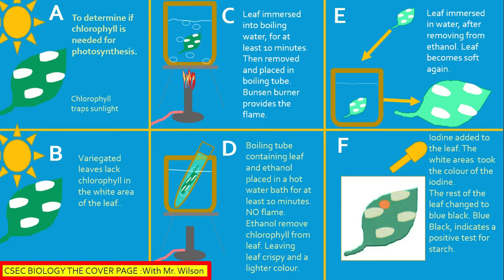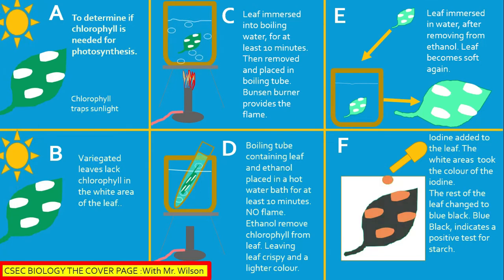Section E: the leaf is placed in water, as it was very crispy having been removed from the ethanol. Then the leaf was placed on a white tile in Section F, where iodine was added to the leaf. The white areas took the red-brown color of iodine, indicating that there was no starch present in the white area.